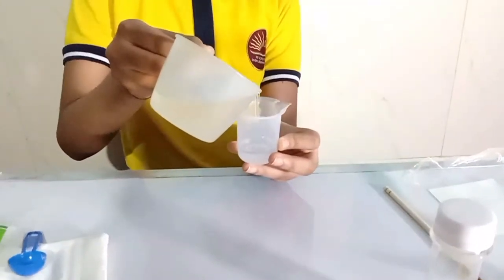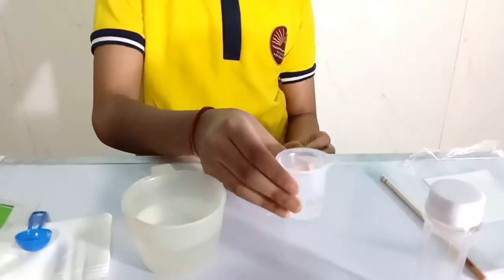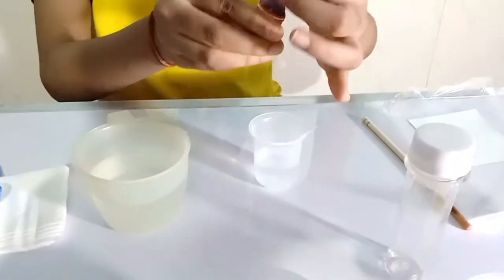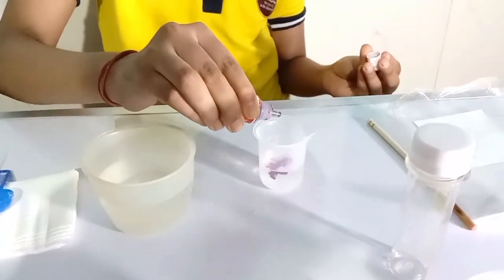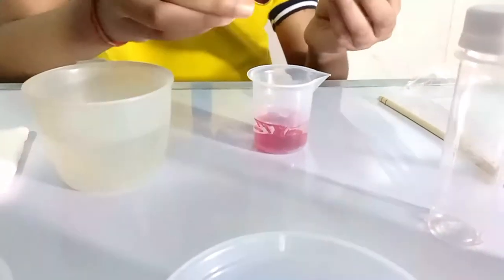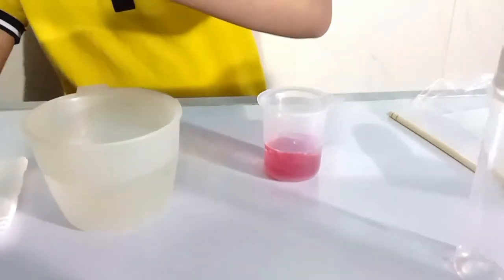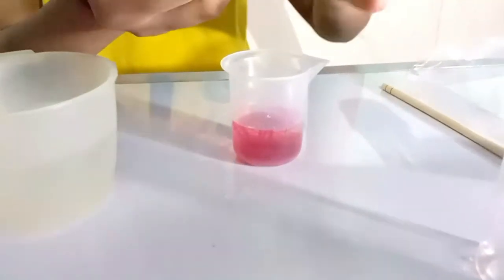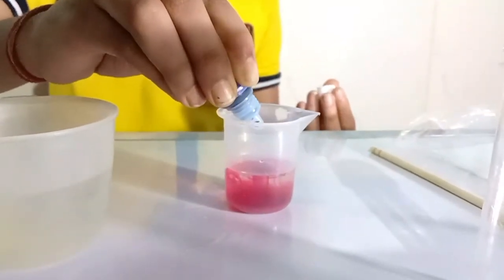Add 15 ml water into the measuring cylinder. Now add 2 drops of red into the measuring cylinder. Now add 1 drop of blue into the measuring cylinder and mix it using the stirring stick.